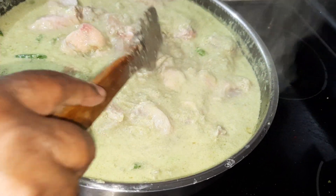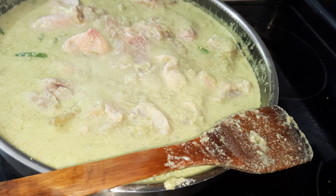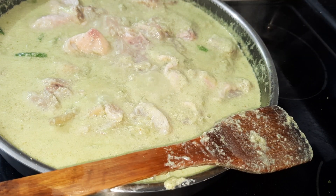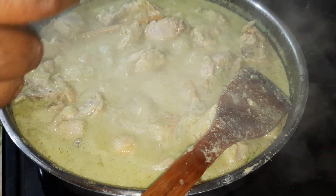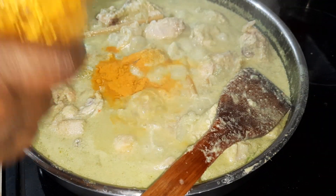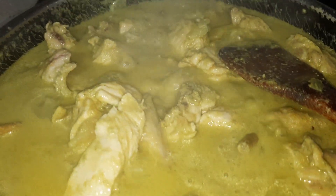Coconut milk is really very good — when you eat it, it kills the hookworms in your stomach and it's really very healthy. You will have long hair. I'm going to add 1 teaspoon of pepper and 1 teaspoon of turmeric powder. Look at the beautiful color.